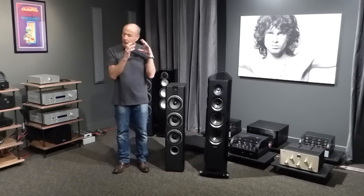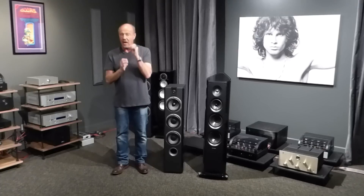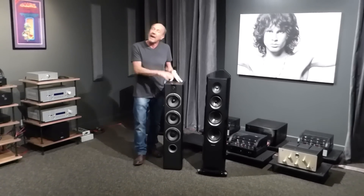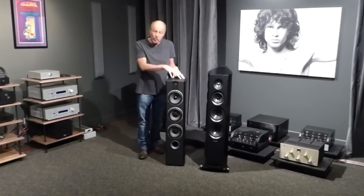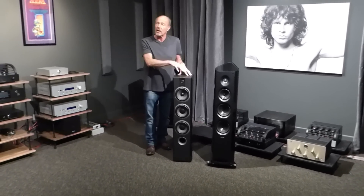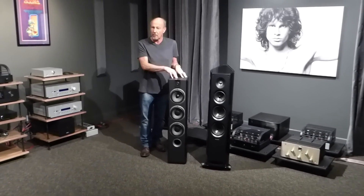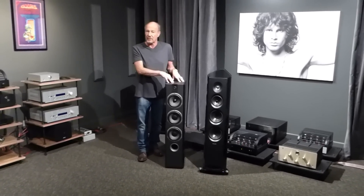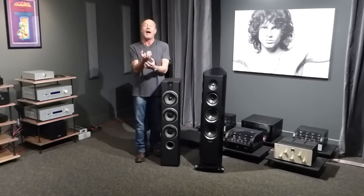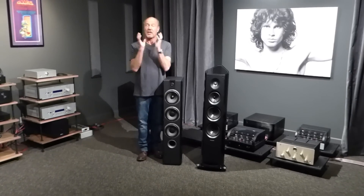Focal is the only company in the world that makes all their own drivers in-house. Their engineering capabilities are beyond anything I've ever seen before. Not only do they make all of these drivers in France, the cabinets are also made by Focal — it's a European-made cabinet. For $1,899, this speaker weighs over 51 pounds. And I found a picture of the driver taken apart — it is an unbelievable die-cast frame.